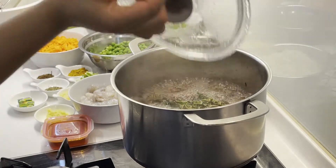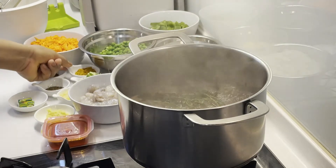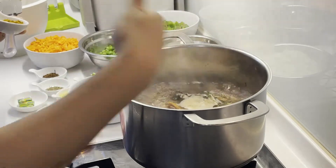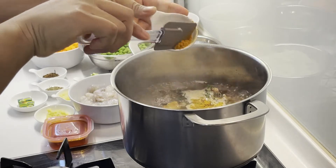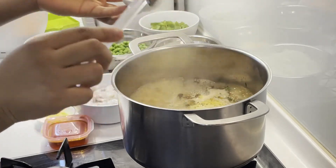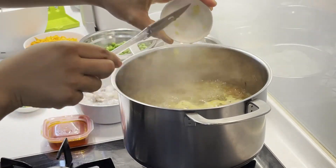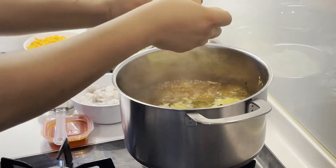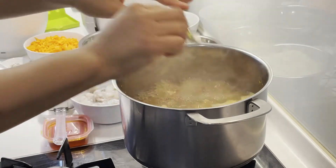The broth is ready. We'll go ahead and add a few other things. Add some of the curry powder — it smells so nice! That fresh thyme is really doing a great job in the broth. Add some curry powder, the grated ginger, then the chicken seasoning cubes, and also add some salt. Stir everything together and taste.